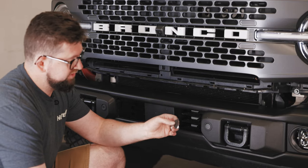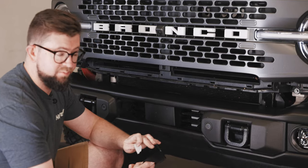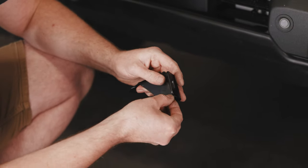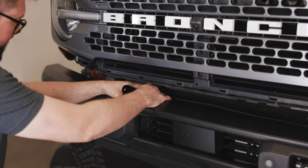The next step will be to attach the sticky back EPDM to the bottom side of the bracket. The EPDM helps against any vibration between the metal bumper and the metal bracket. With the EPDM installed we'll now install the bracket.